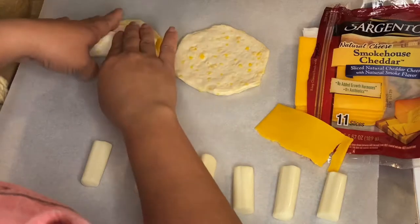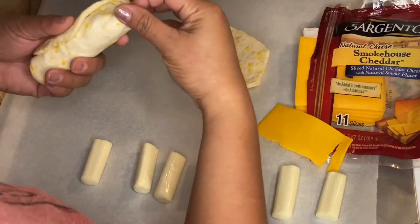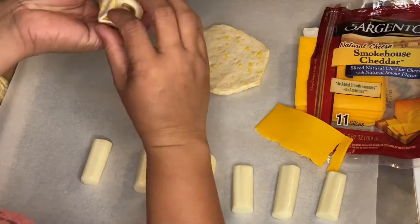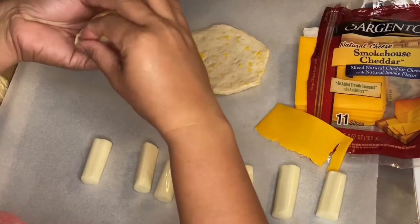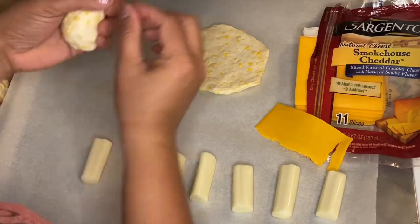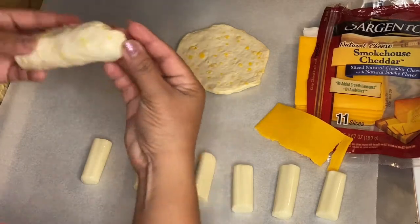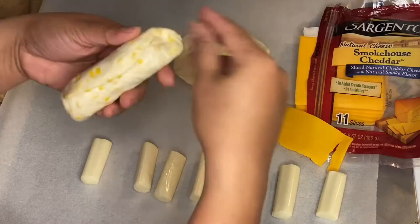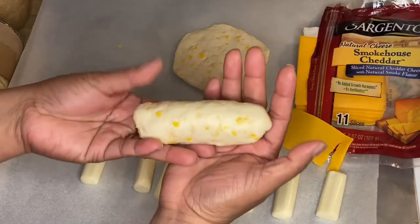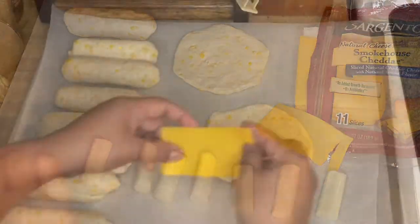Just like that — this is beautiful guys, and this is very simple. I just want you to lock them up just like that so the cheeses won't come out. Bake them for five to seven minutes and they should be brown and delicious. Look at this — see how beautiful that is. Just lock them up and roll the rest of them.